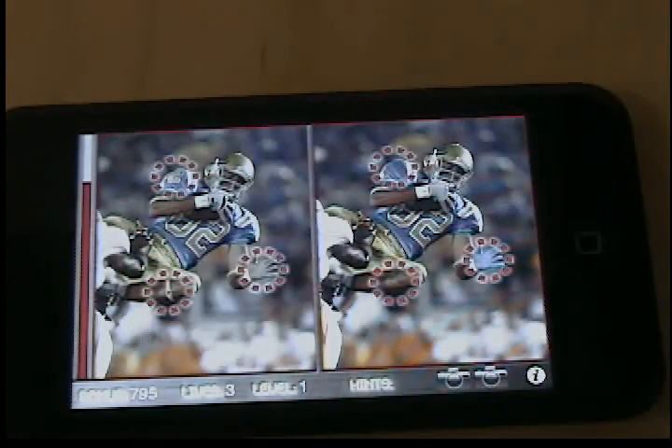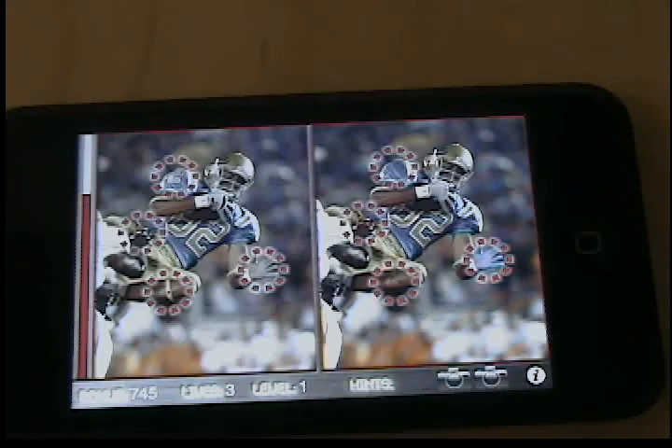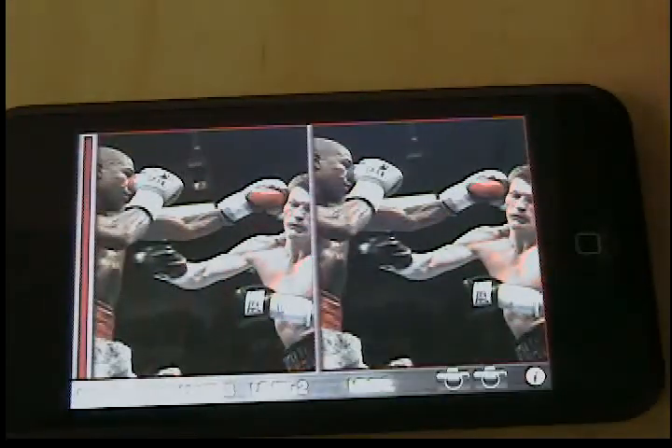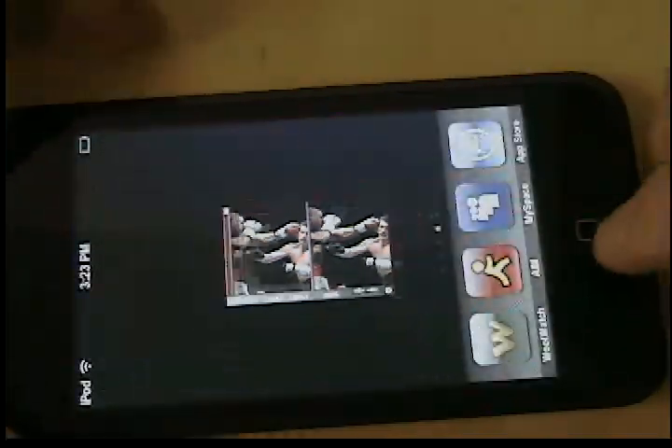Every time you can't find all five within the time limit, you lose a life, and you have three lives. But if you do find everything, it gives you bonus points for all the time you had left. There are 70-something levels, so it's a very fun game. This game's free, so I recommend getting it — ESPN Cameraman.